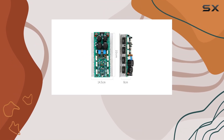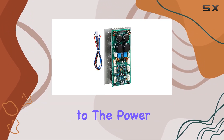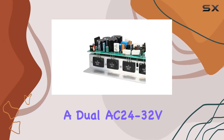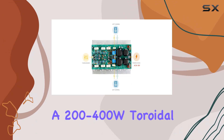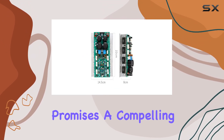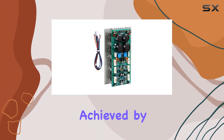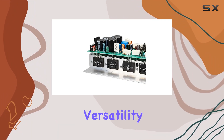The inclusion of a filter rectifier and radiator simplifies setup, requiring only connections to the power supply, transformer, and preamplifier. Operating within a dual AC 24-32V voltage range, preferably with a 200-400W toroidal transformer, this amplifier promises a compelling audio experience. The mono wiring, achieved by connecting the provided ribbon connector to the board's K1 and K2, adds versatility to your setup.